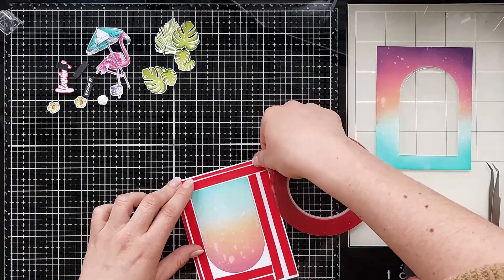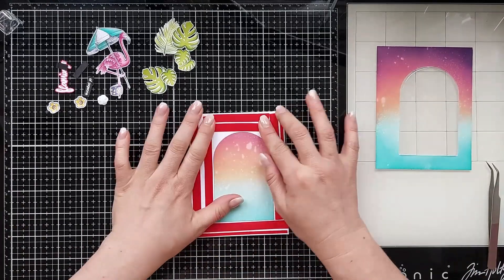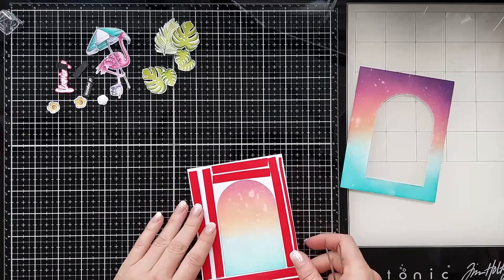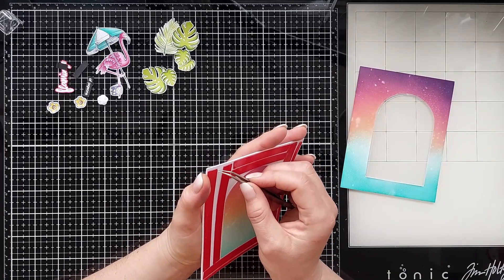I added some super sticky tape onto the base card. I filled the shaker and closed it by adding the panel onto the base card, then glued the blister on the base card.